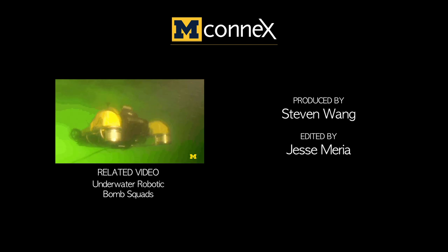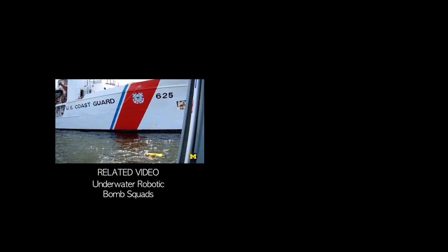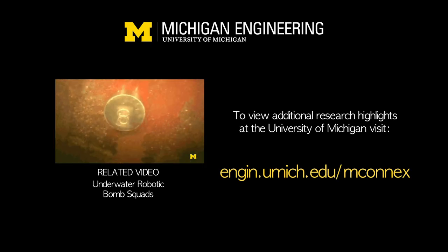What we're trying to do is develop robotic systems that are able to autonomously map ship hulls while they're in port.